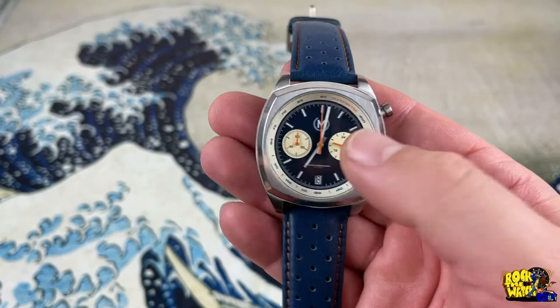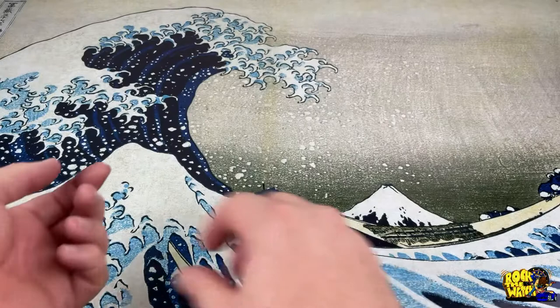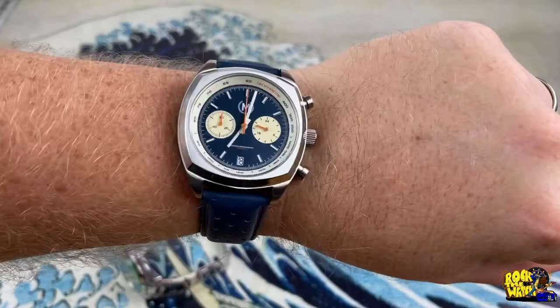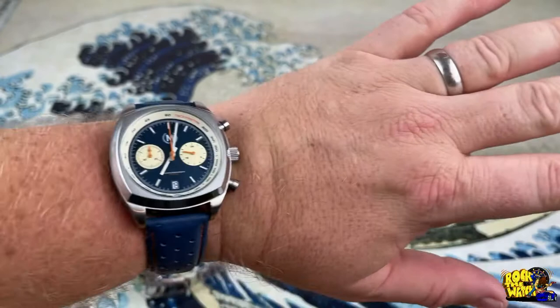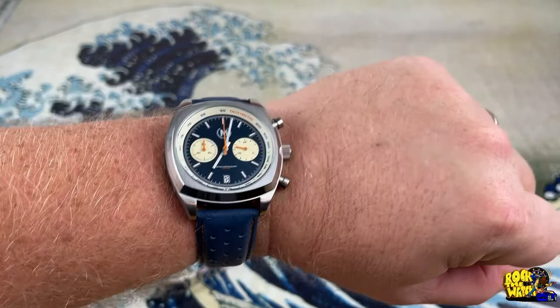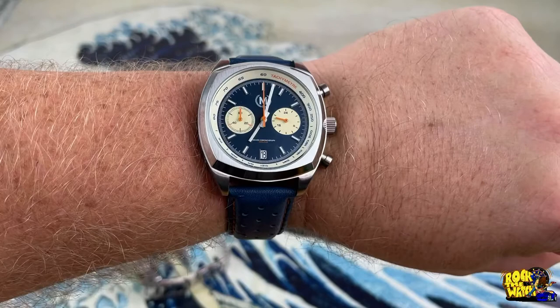So let's see what this looks like on the wrist — let me get this Rolex off and put this one on. There we are — very nice. I can see this at an old retro race where they're racing 1960s cars. It's kind of got that Tag Heuer Monaco feel — not in looks, but in capturing the vibe of old vintage racing. I think they captured that perfectly.